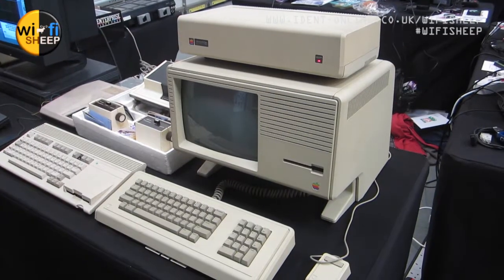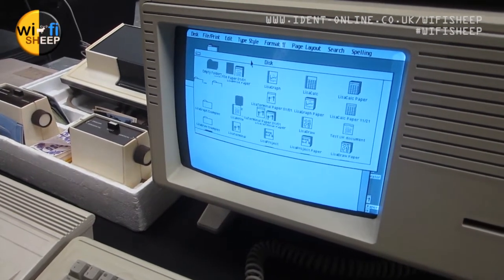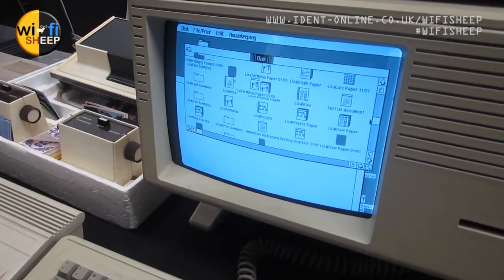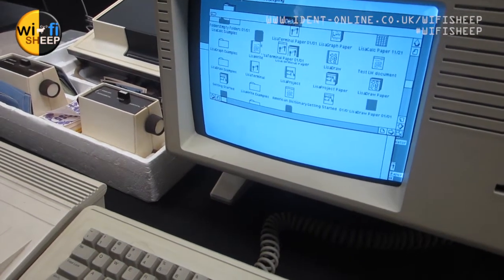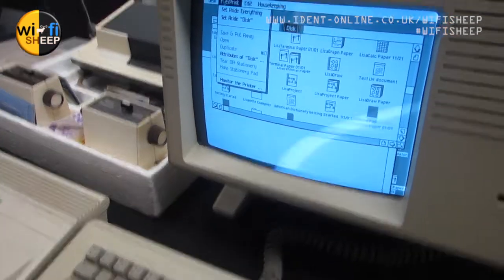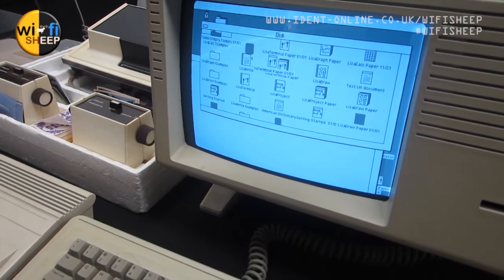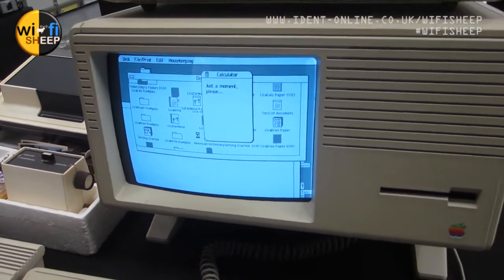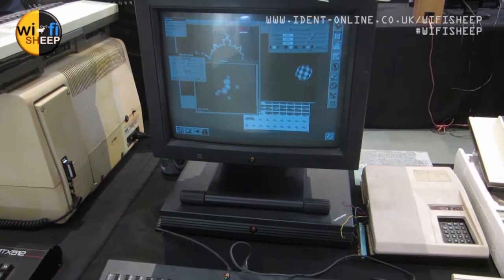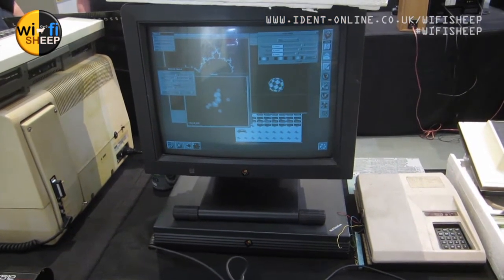Here we have an Apple Lisa. I've only ever seen one of these once, but this one you could actually use and play with. It was owned by a chap who calls himself Binary Dinosaurs — I'll put a link for his stuff below. You can see the Magnavox Odyssey report next to it as well. It worked really well — I'm trying to open a calculator, and yeah, the machine was slow. Also from Binary Dinosaurs, this is a NeXTSTEP system — a predecessor to what would become Mac OS X.